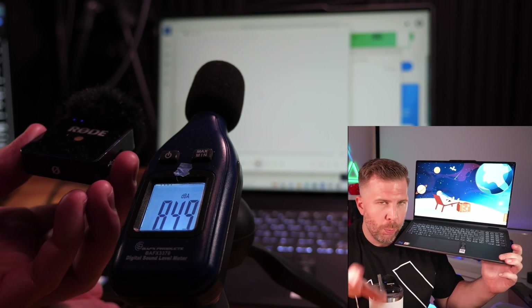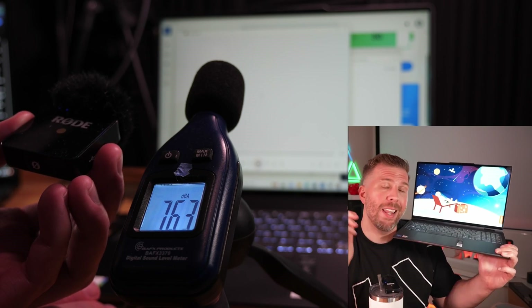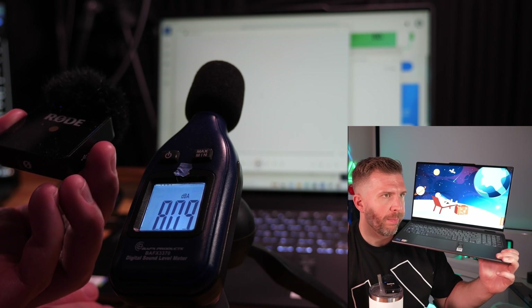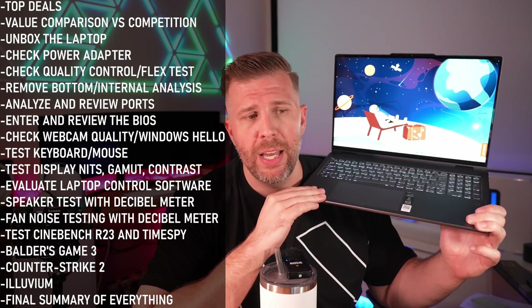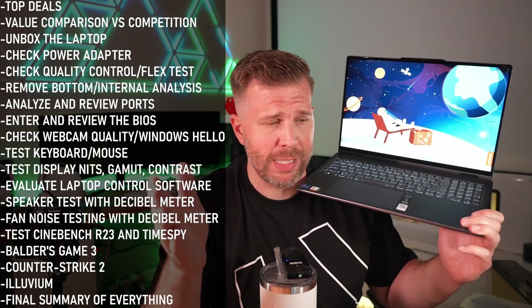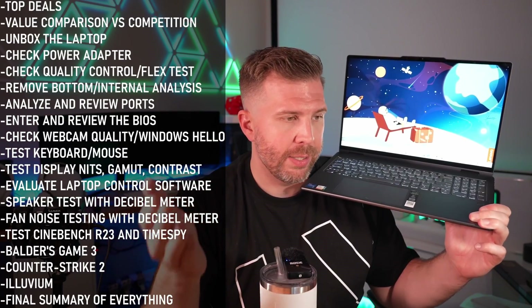Speakers on this were a little bit above average. They were not super clear, not super bassy — decent bass, decent mids, decent highs. But they broke up when bass, mids, and highs were all going at once, just because there are no dedicated subwoofers. For the money and the laptop's thinness, the speakers are pretty good. But if you spend more money, you can get better speakers — even the Yoga 9i that I reviewed earlier this year had louder speakers with better bass.